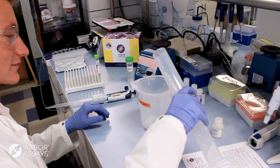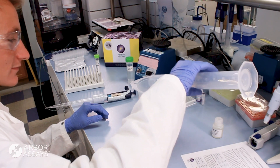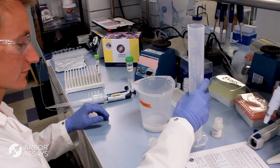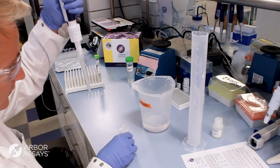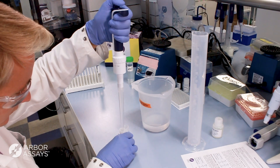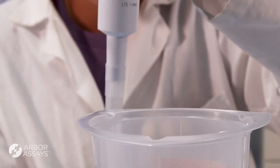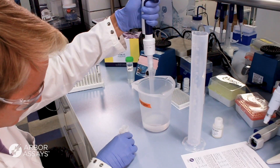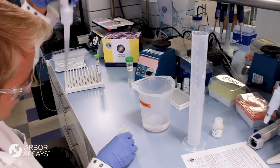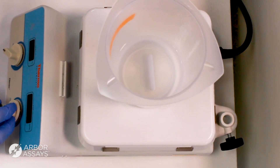In a similar manner, dilute the 20X wash buffer concentrate to a 1X working stock by combining one volume of 20X concentrate and 19 volumes of DI water in a suitable container. Here, we are combining 8 milliliters of 20X wash buffer concentrate with 152 milliliters DI water. Stir to mix.